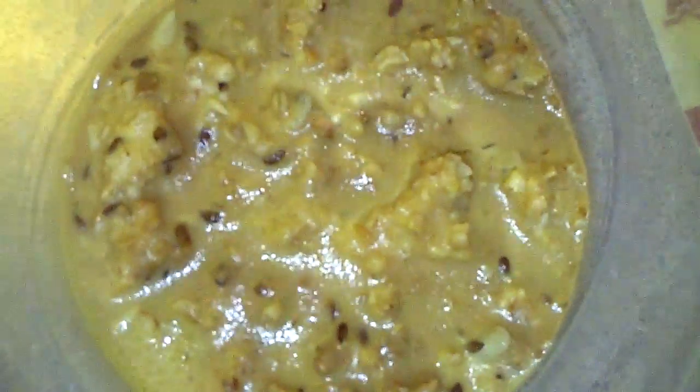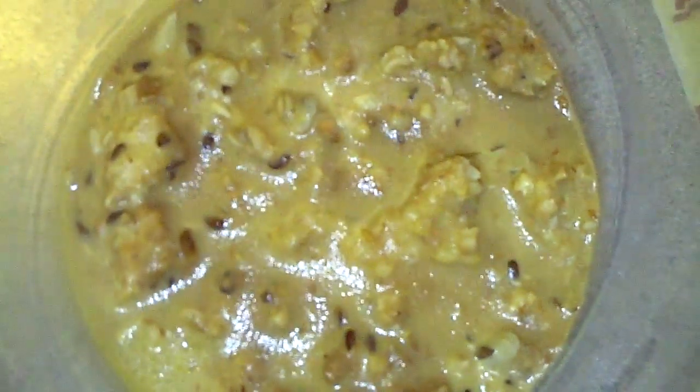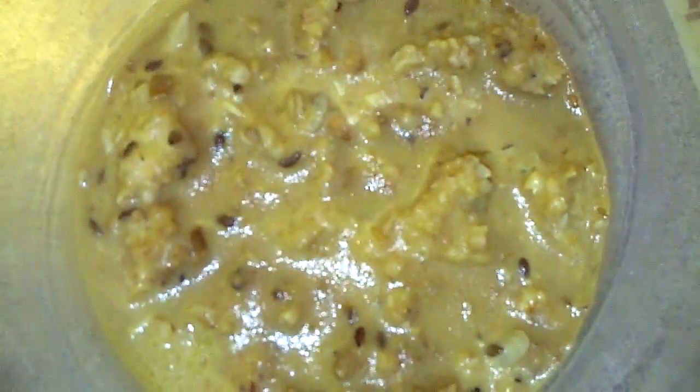All right, so this is my batch. Let's see if I can get there — you see it moving? Those are the micro worms, and I need to make up a new batch.